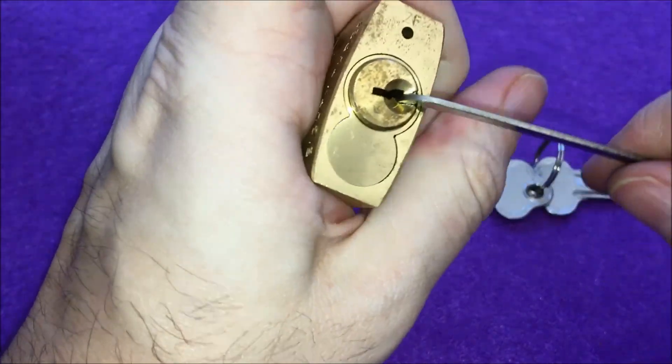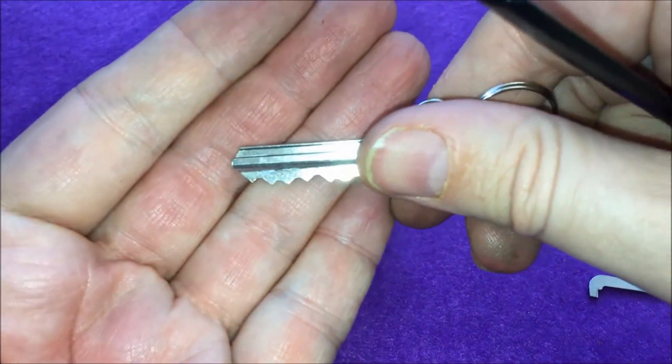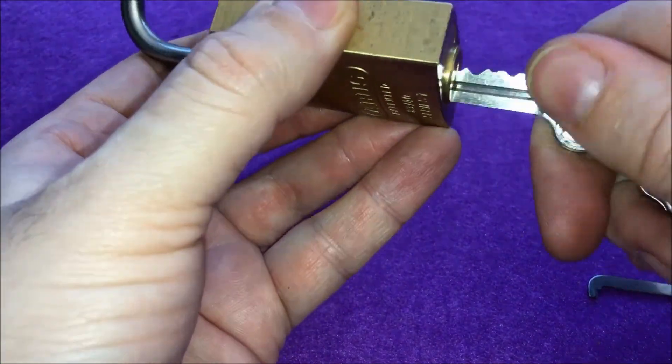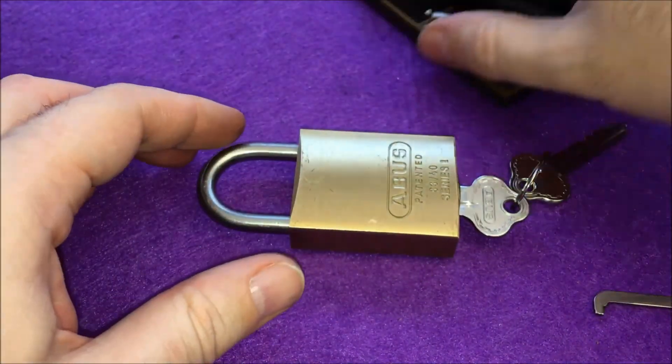There we go — lock opens! So on this particular lock, maybe because of the bitting, if you alternate between rocking and picking with an incredibly strong tension, you can actually pick it.